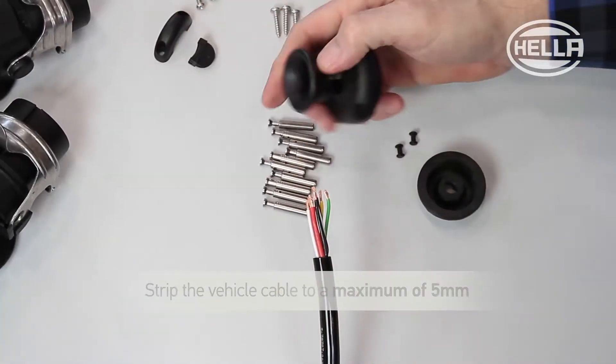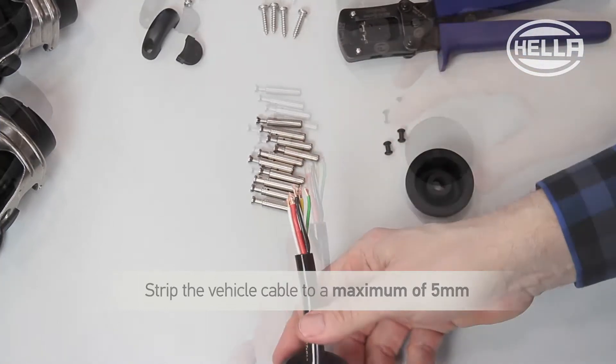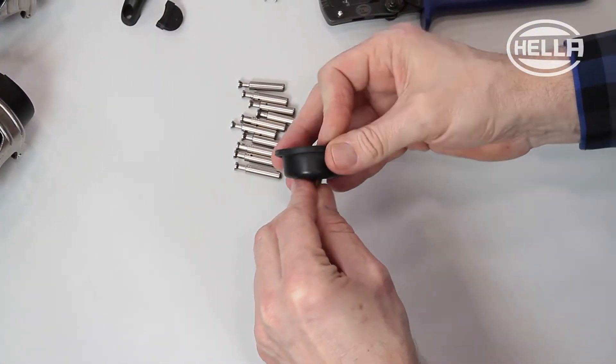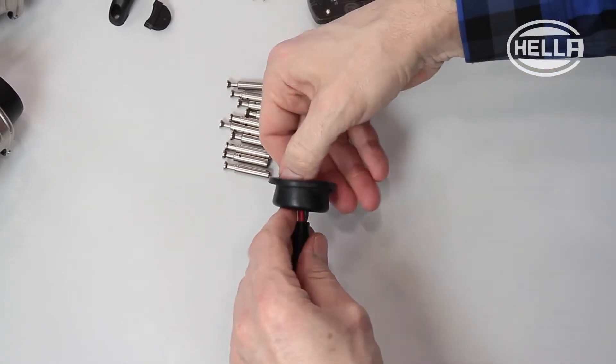First, strip the vehicle cables to a maximum of 5mm with a suitable tool. To prepare the plug connection, first push the end cap and then the cup seal onto the cable.